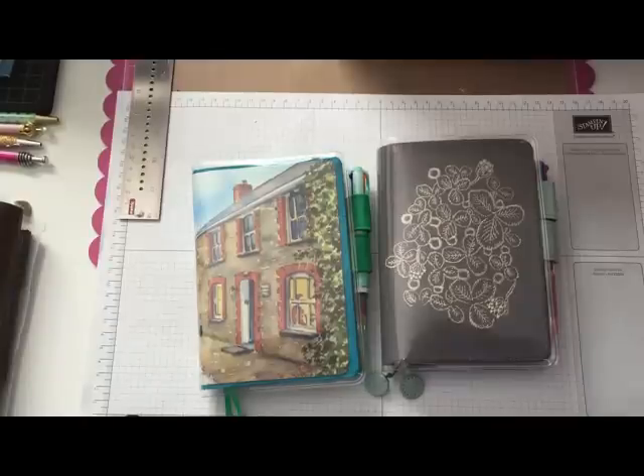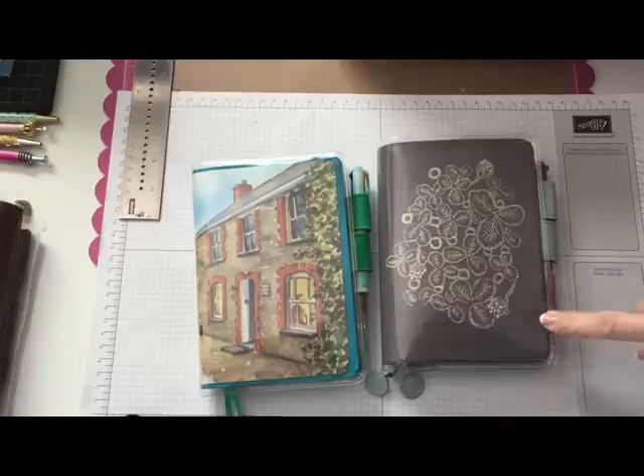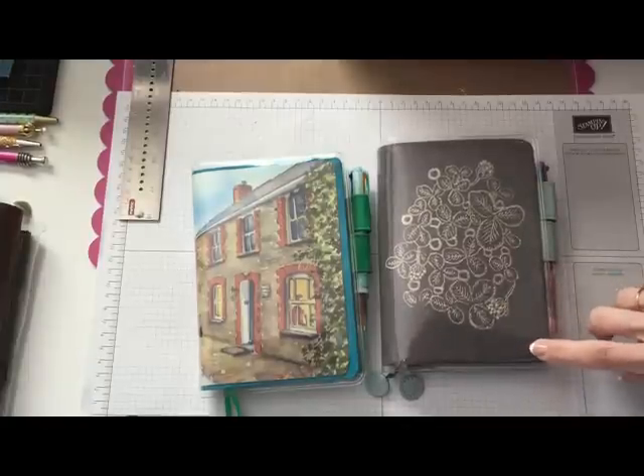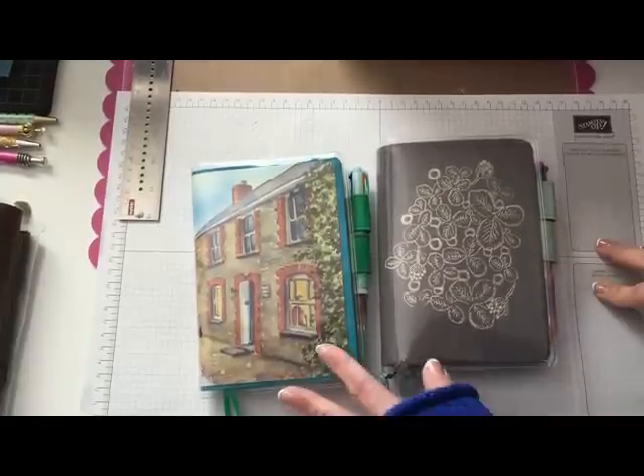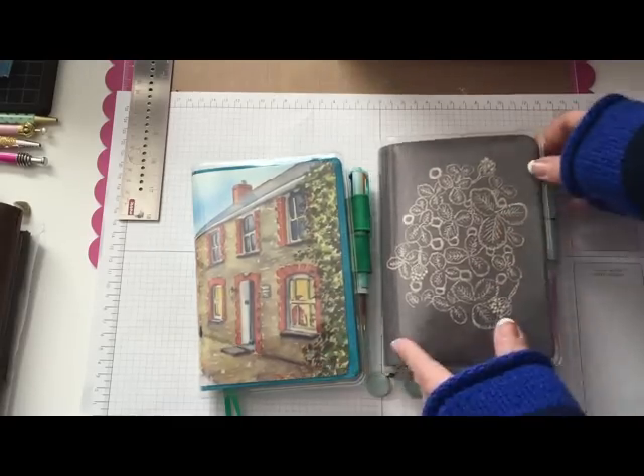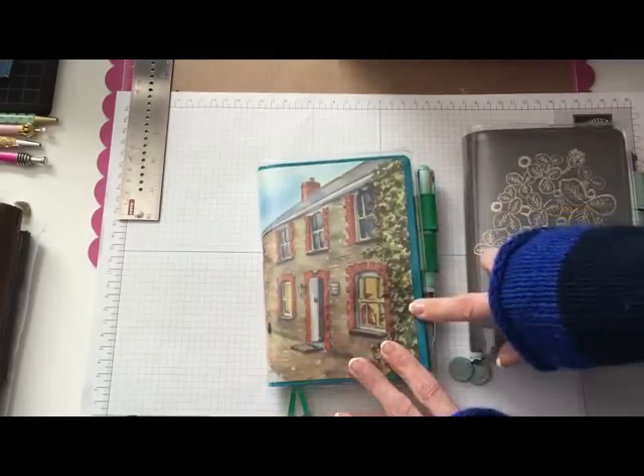Hey everyone, today I want to share with you my new Hobonichis. They came last week and it was pretty quick delivery actually from Japan, so I was really happy.